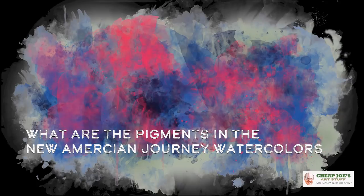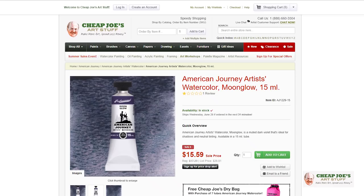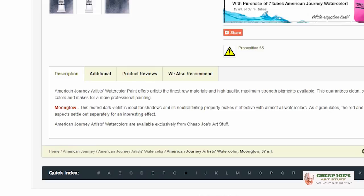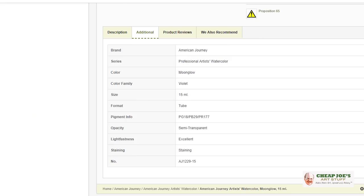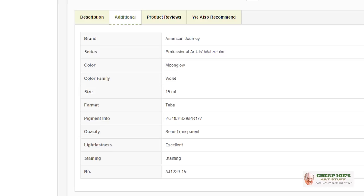What are the pigments in the new American Journey watercolors? We recently did a video featuring several of the new American Journey watercolors that just came out in this year's catalog — they are gorgeous. If you're ever looking for the pigment content of our paints, go to the Cheap Joe's website and in the search bar simply put, for example, 'American Journey Moonglow' and hit enter. It'll pull up an individual product page. Scroll down to the bottom and you'll see little tabs — click on 'Additional Info.' It'll bring up all kinds of technical information, including a complete list of pigment ingredients for any color you're interested in, new or existing. It's all available right there on our website.